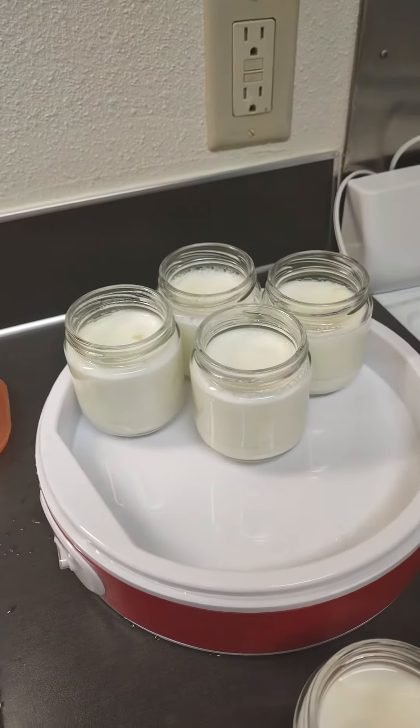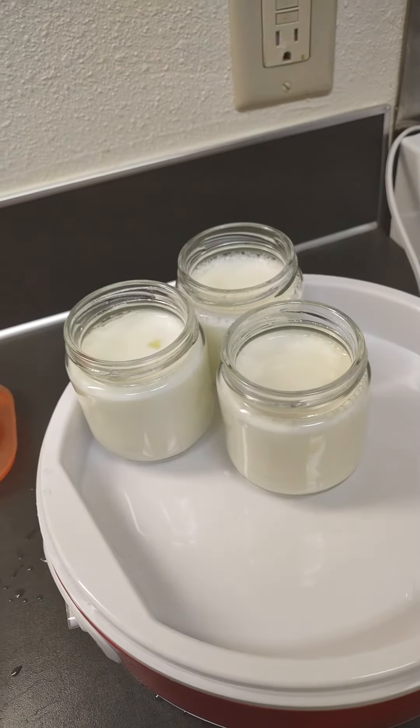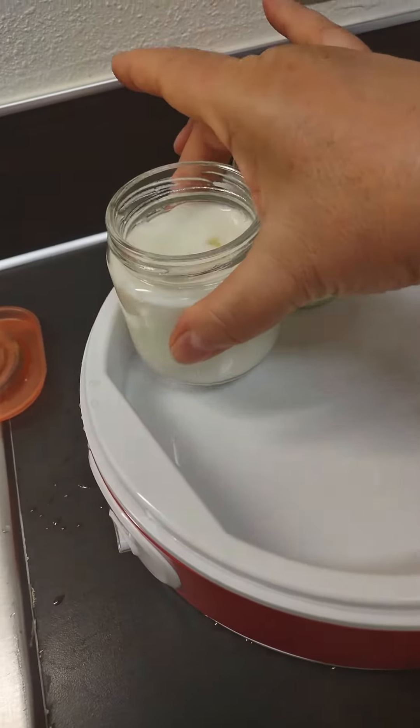Once it cools down just a little bit, I'm going to put the covers on and then just stick it in the fridge. And then after that, voilà — you're ready with beautiful yogurt.